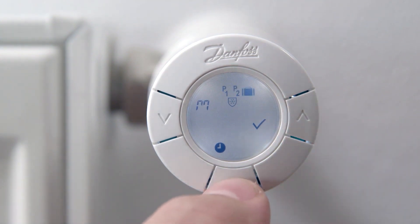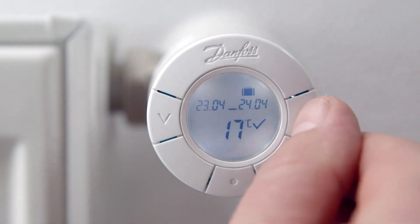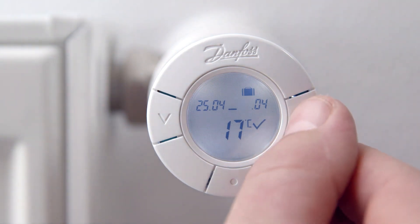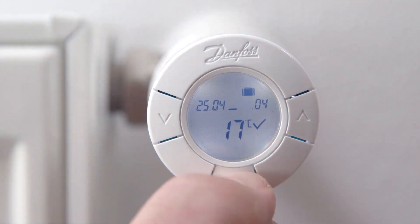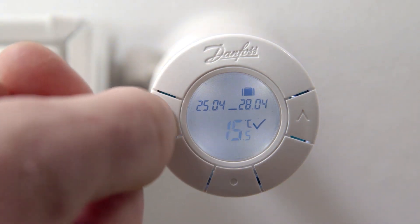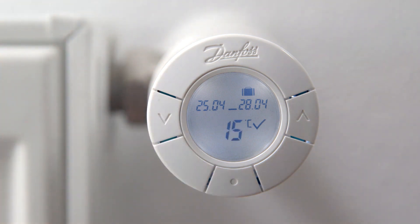Use the arrows to set the departure date and press the middle button. Set the date you want the thermostat to begin heating again and press the middle button. Use the arrow buttons to choose the setback temperature while you are away and press the middle button. When the tick flashes, confirm the travel program settings by pressing the middle button.